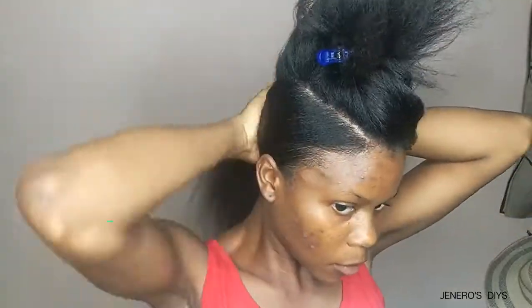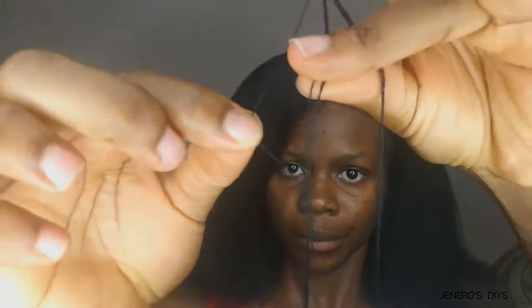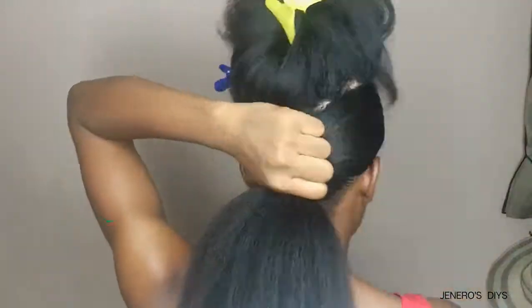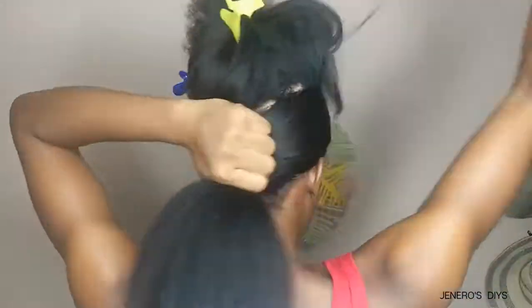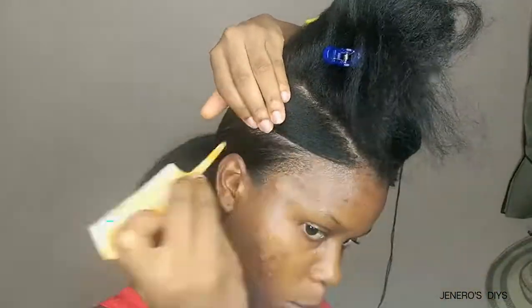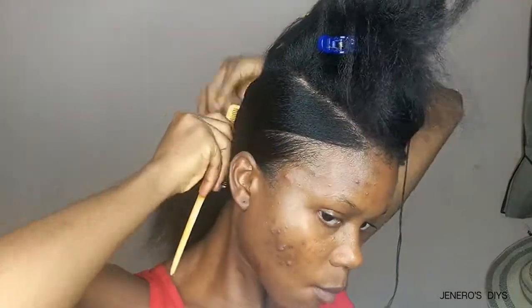I cut the remaining half — it doesn't have to be straight because it's still going to be covered. I pack that part, brush, and comb to define the part as I go. I take thread, doubled so it's stronger, and use it to wrap my hair. Make sure you do this very, very tight because that is going to define how slick your hair is going to be.